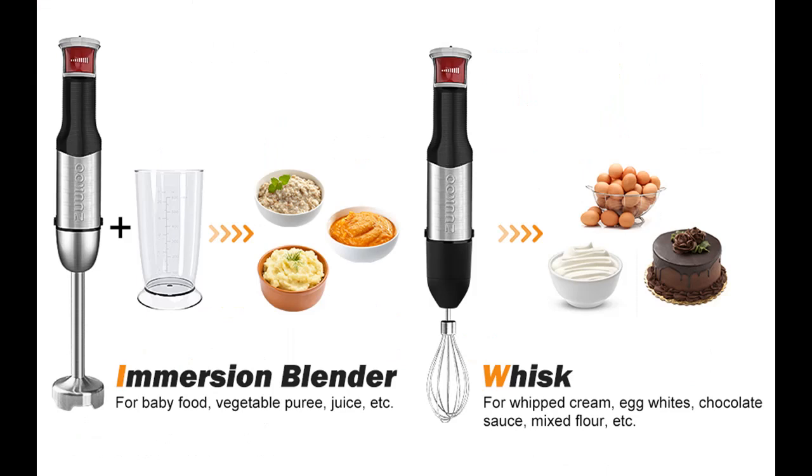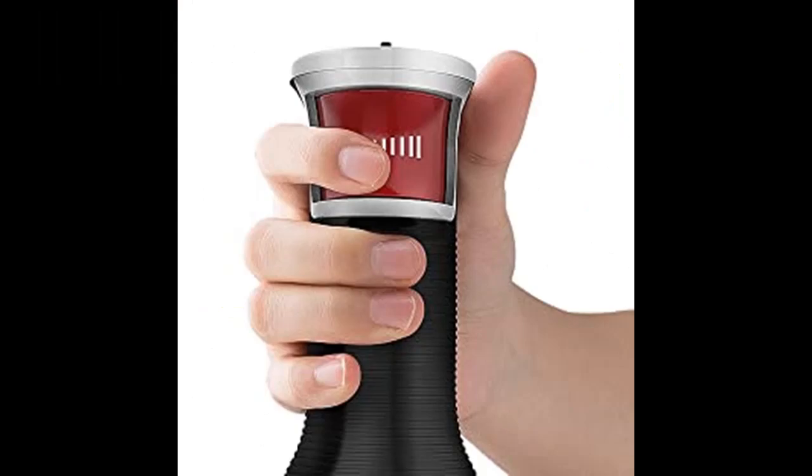Ziyaku 4-in-1 Hand Blender Set includes a stick blender, 600ml beaker, 500ml food chopper, and whisk.